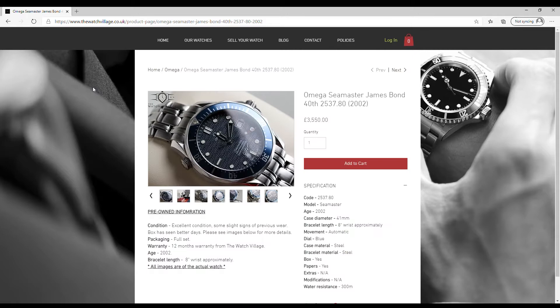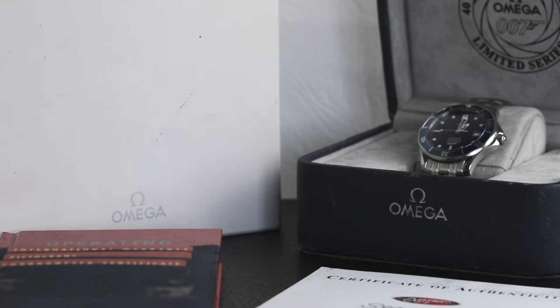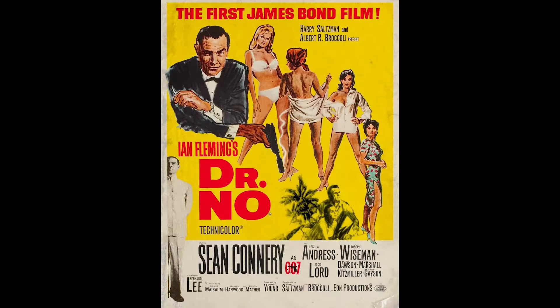As most of us are aware, the relationship between Omega and James Bond is a pretty solid one, and over the years we've seen Omega release many beautiful Bond-themed watches. This one in particular was released in 2002 to celebrate the 40th anniversary of the Bond film series, which started with the release of the first movie Dr. No in 1962. And what better way to celebrate than with a limited edition piece of art like this.